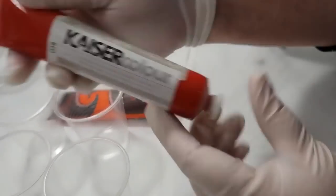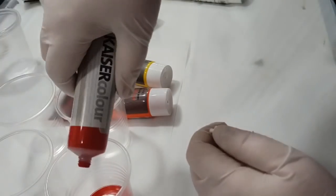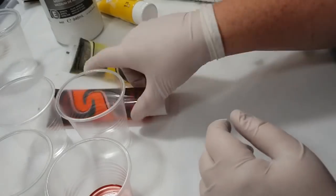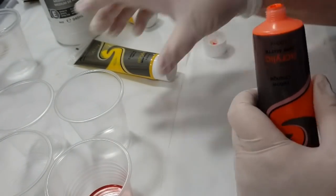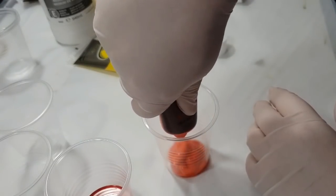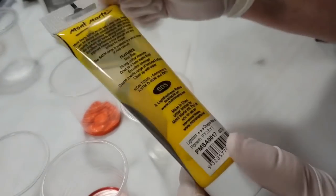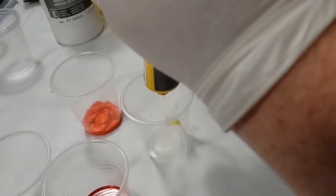Hi everyone, we're going to use these paints today. That was the Kayser colour red and it doesn't really say much about it. This one is the Montmartre yellow orange — it's my absolute favourite orange — and this one is another Montmartre cadmium yellow.